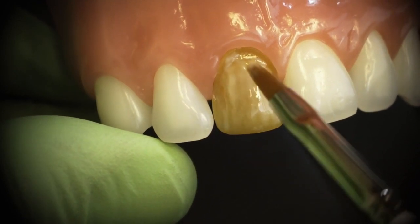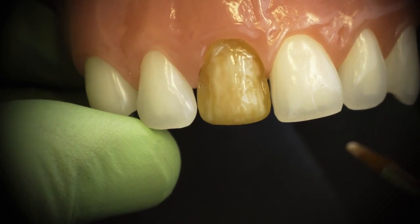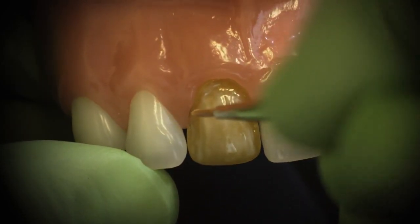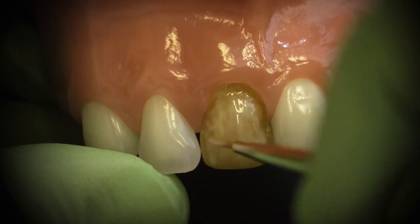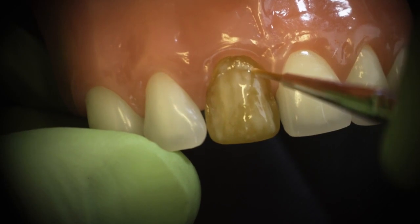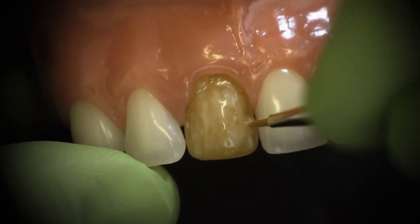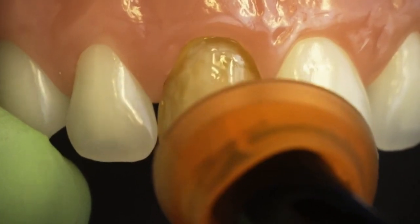Now that I've applied the pink opaker onto the tooth, I'm trying to get into the smaller areas — towards the gingival and into the interproximal. It's a good time to pull out my number one brush, my more narrow brush. I can come in with my number one brush that's been pre-wetted and add some pink opaker into the interproximals, up towards the gingival, and into the mesial proximal. Then I cure again for 10 seconds.